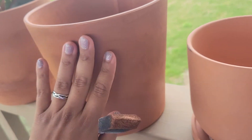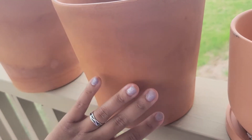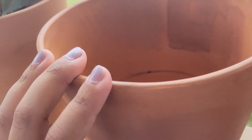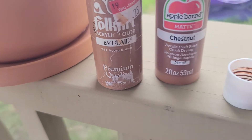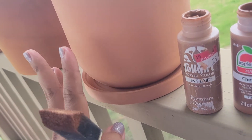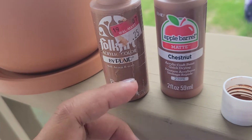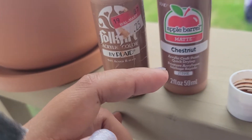So I wanted to find a paint I could put over the protective spray, and I didn't want to spend like ten dollars on something that was specifically terracotta paint. So I have Folk Art Acorn and Apple Barrel Matte Chestnut.